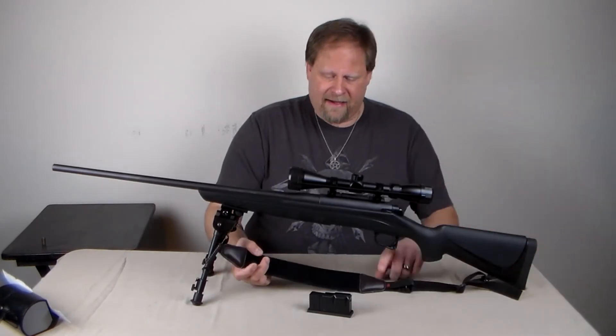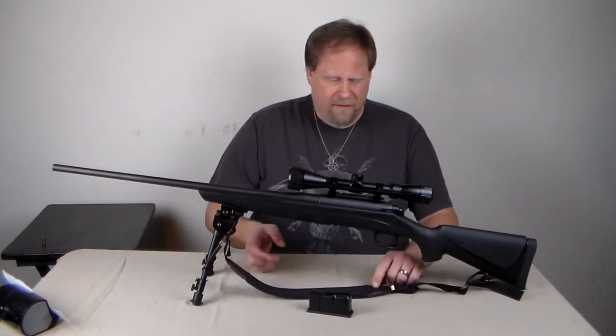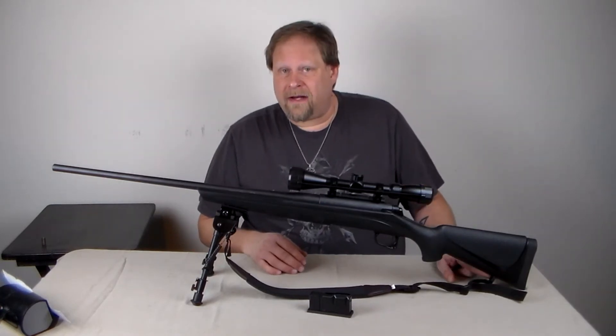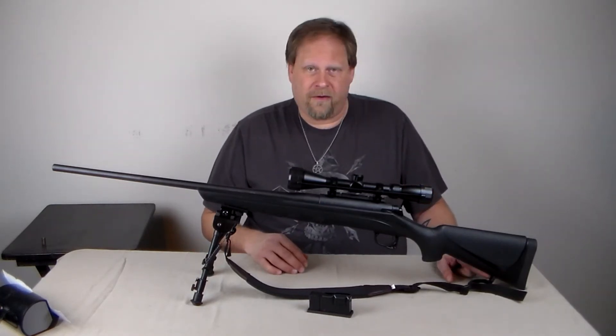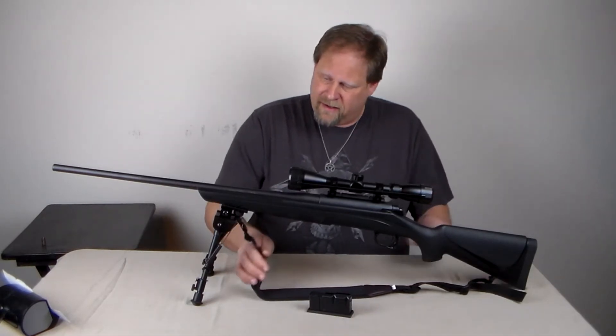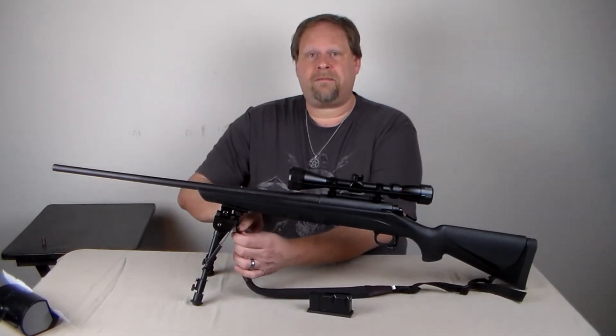I added an inexpensive shoulder strap to the weapon. It has polymer points where you can add the shoulder straps and shoulder strap rings.